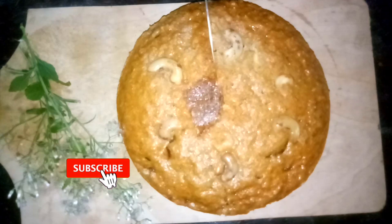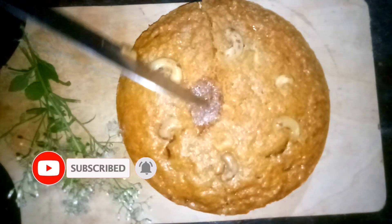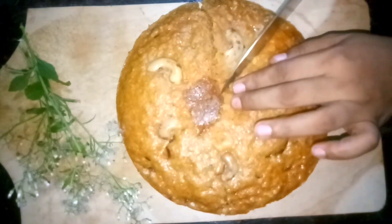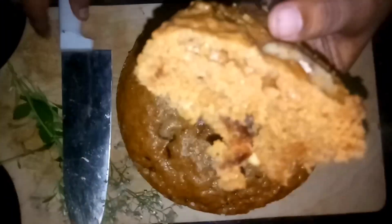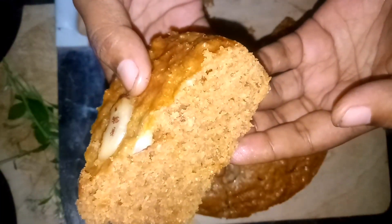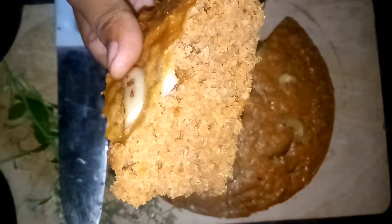You can eat the whole food and eat the whole thing. This is the whole bowl cake and it's ready to cook. Please don't forget to subscribe to our channel. Thank you so much for watching.